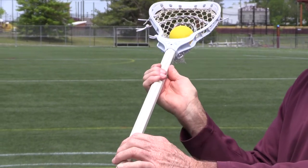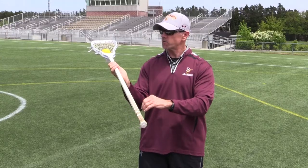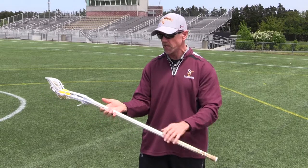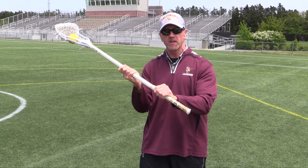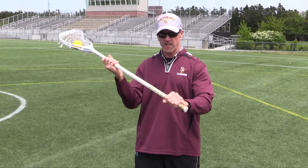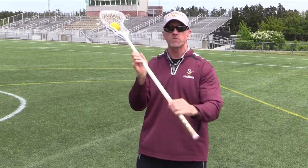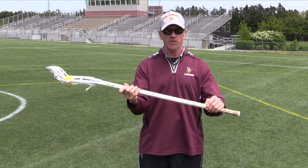At the same time, we don't want the thumb off — we want the thumb always attached to the shaft. When cradling, we don't want that thumb exposed. The thumb should always be on. When holding the stick, the hand will go up and down, and the bottom hand will come up and down also. Nothing should be tight and rigid. We want smooth, fluid motion when cradling and going into passing and catching. Hand positioning is very important.